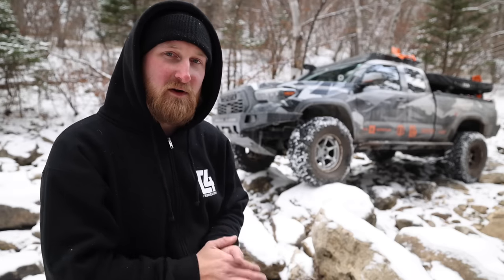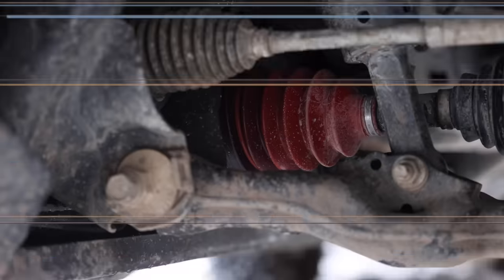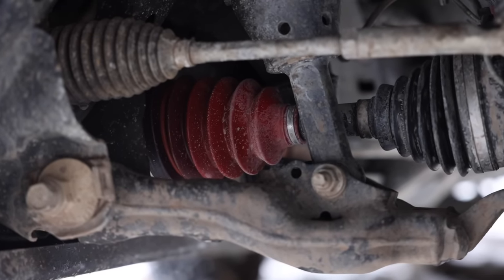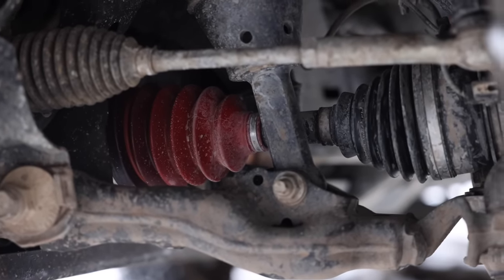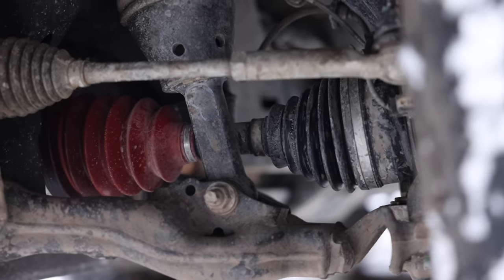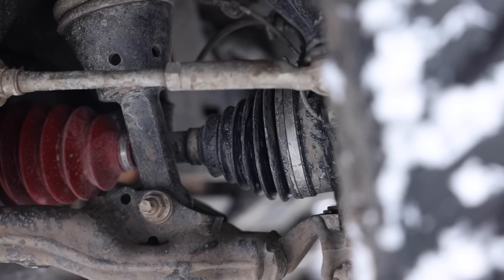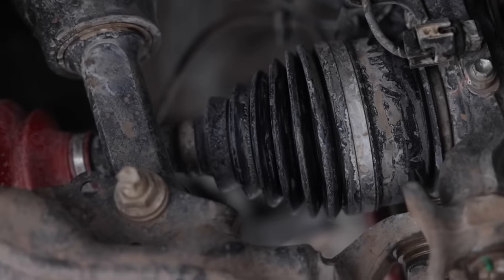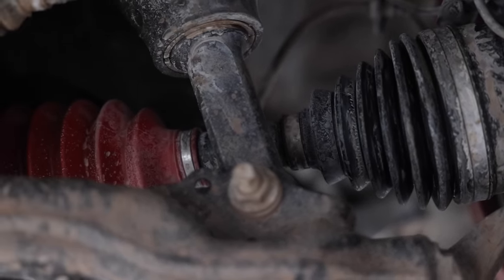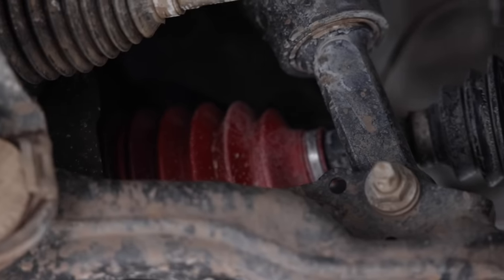Starting up front — I did have a CV axle issue and destroyed one of my axles on a recent trip. The truck went into Running for Tacos and they hooked me up with some new CVJs up front. These are high angle CVs, which gives me a little more clearance and should hopefully be a lot stronger than the regular OEM Tacoma CVs.